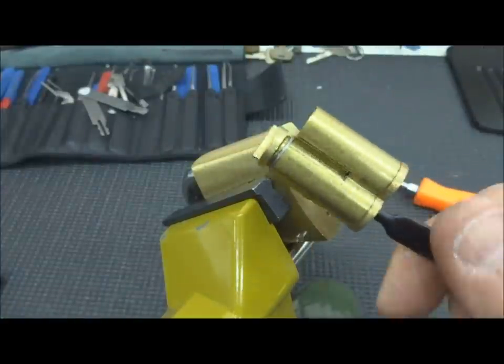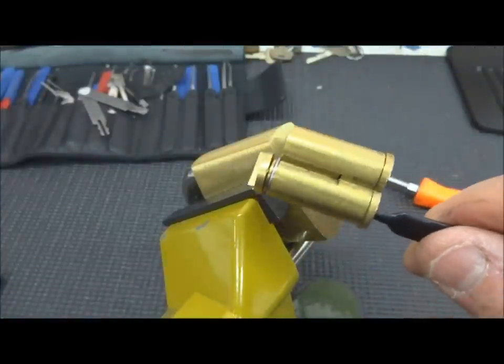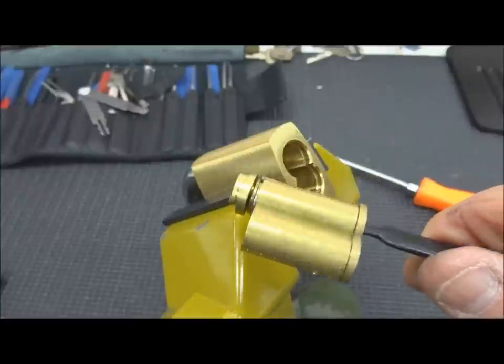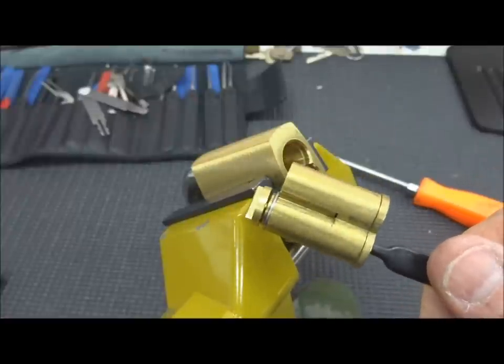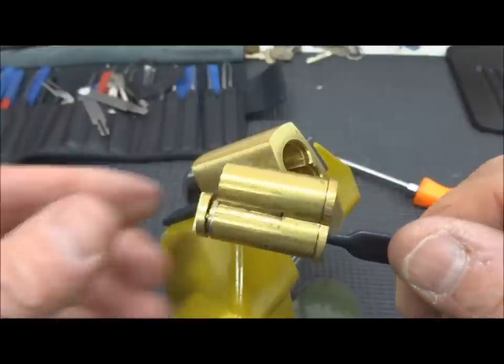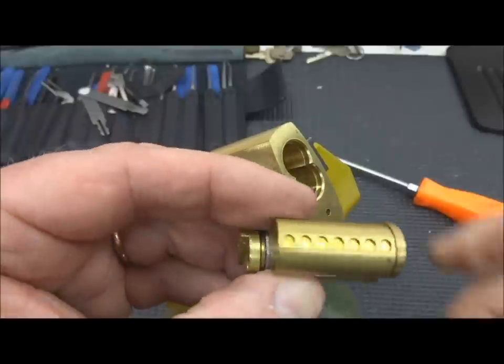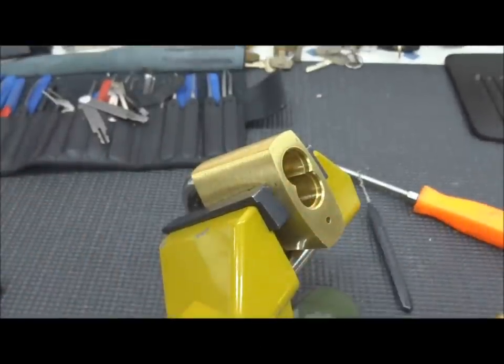The core will come out, as you see here. So I guess what we're proving with this rough raking technique — our 100% sample size says that it is impossible to rake a Best or SFIC open, but it is absolutely possible to rake one to control every single time. So there you go, thanks for your time.